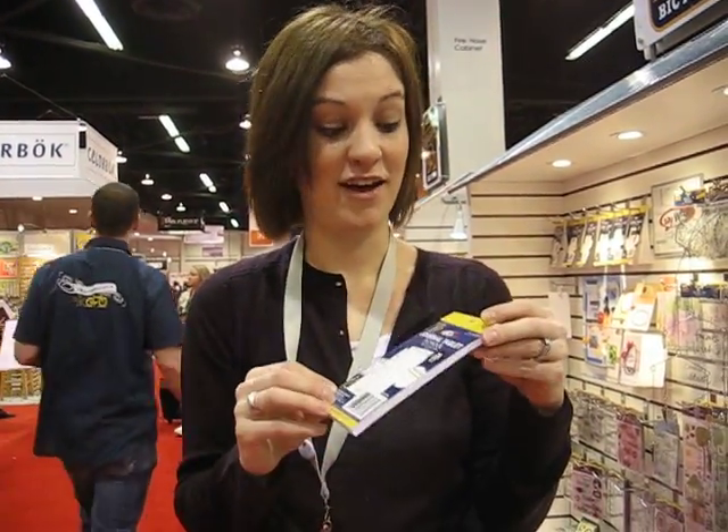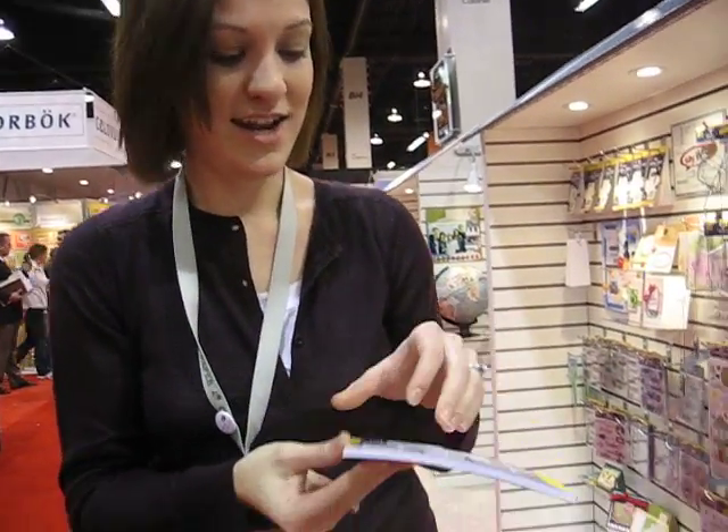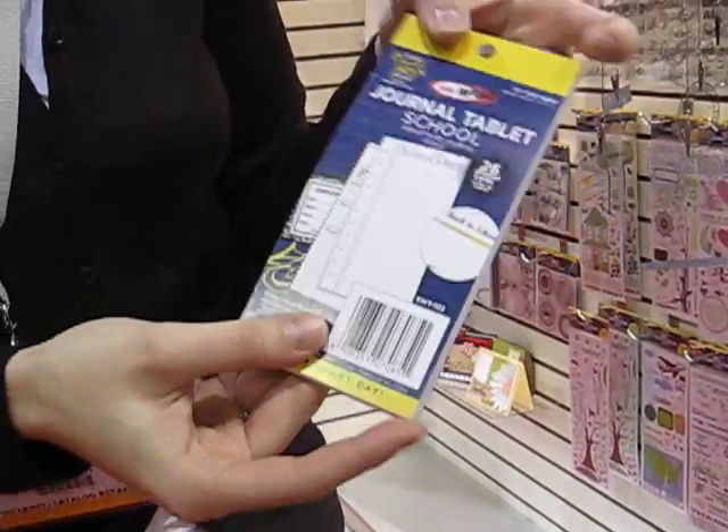Hey guys, it's Mellie P. I'm here at Little Yellow Bicycle and wanted to show you this great new product that I found. Say What — it's a journal tablet and it has 26 journal cards inside and they're all die cut with a lot of different themes. This one is a school one.